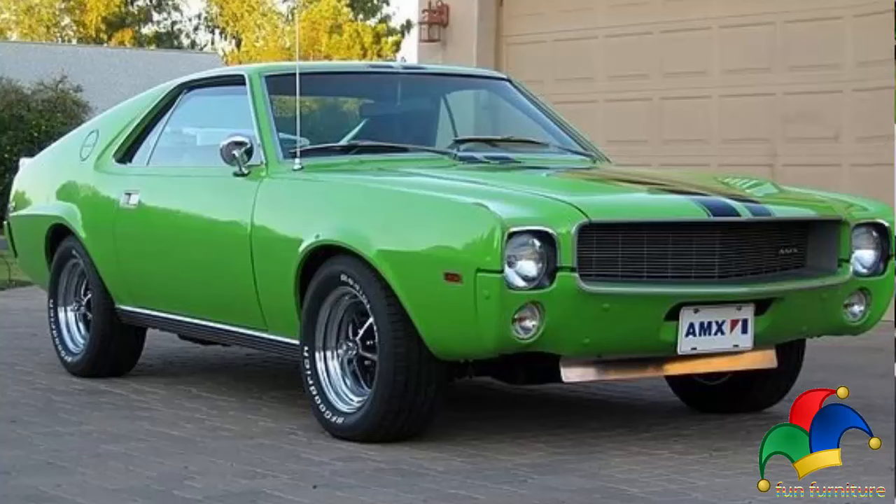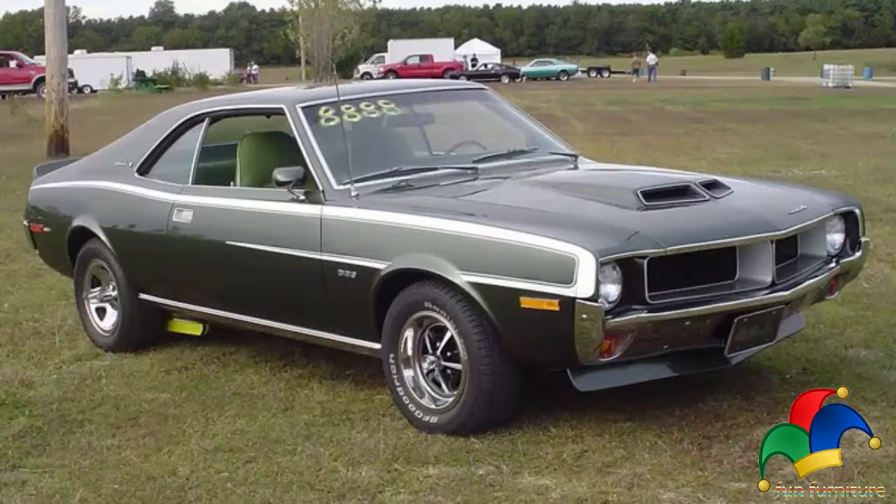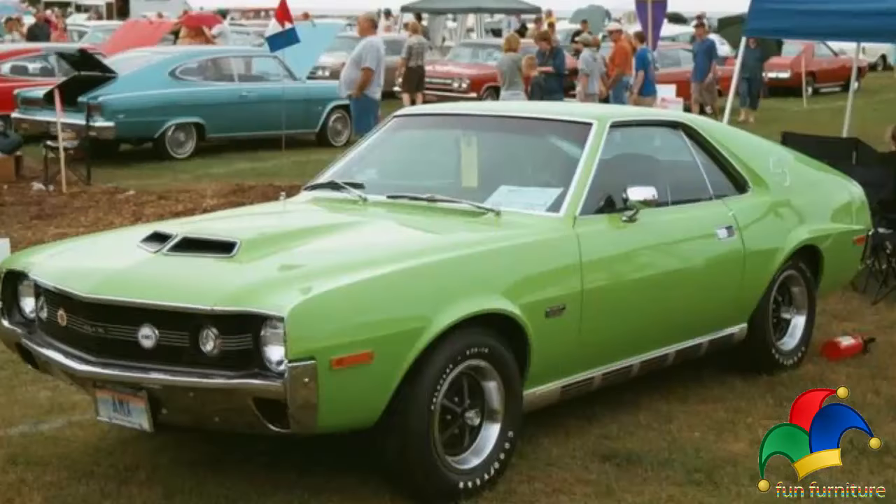The exterior rearview mirror featured a new design and in some cases matched the new car body's color. The three Big Bad exterior paints continued to be optional on the 1970 AMX but now came with regular chrome bumpers. A new shadow mask exterior finish applied over any available AMX colors was an option.